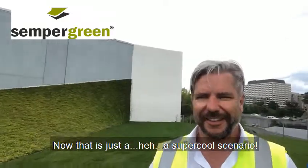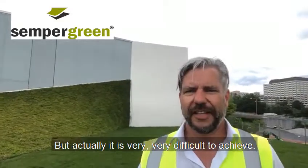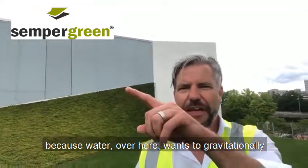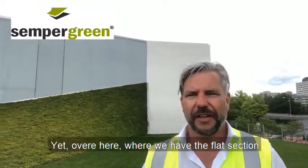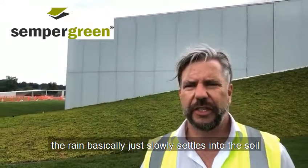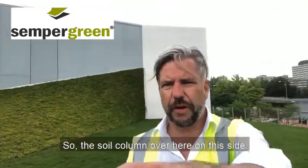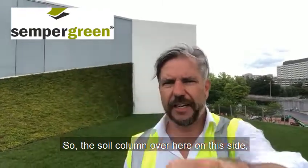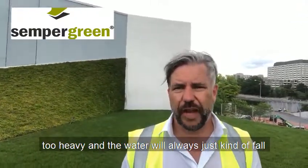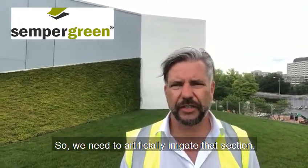That is a super cool scenario that is very difficult to achieve, because water over here wants to gravitationally fall down, yet over on the flat section the rain basically just slowly settles into the soil and gets absorbed. The soil column on this side is about 16 feet, which makes the water too heavy — it will always just fall to the bottom — so we need to artificially irrigate that section.